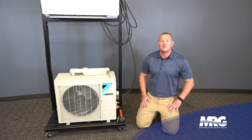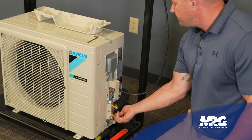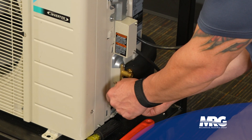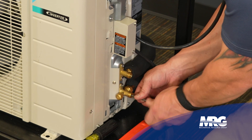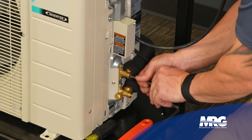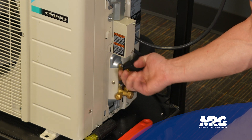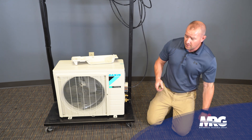We've pulled our vacuum and passed our degradation test. Now we unhook the gauges and we're ready to release the charge. First thing: take these caps off and get them cracked loose. We need a four-millimeter Allen wrench — you can hear the charge being released. Screw it all the way out, then put our caps back on and snug them down just a little bit. We can put this cover back on and we'll be ready for power — go plug it in and start it up.